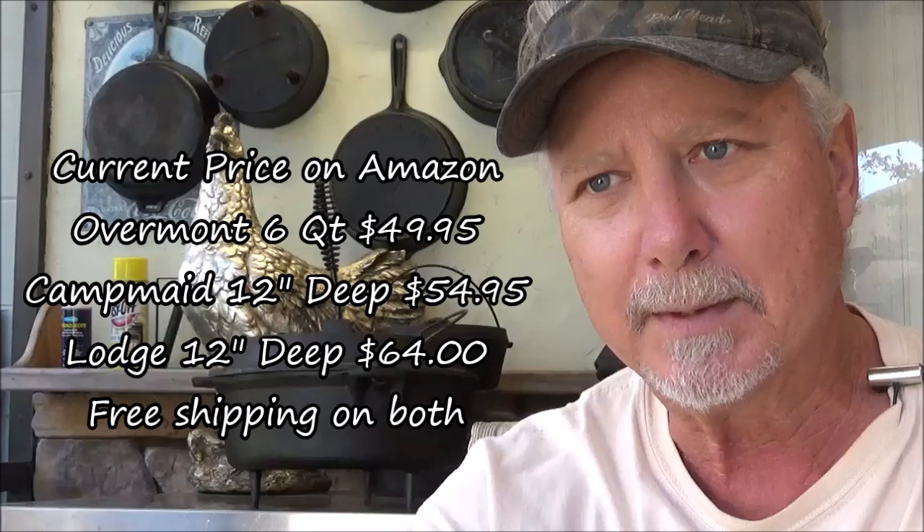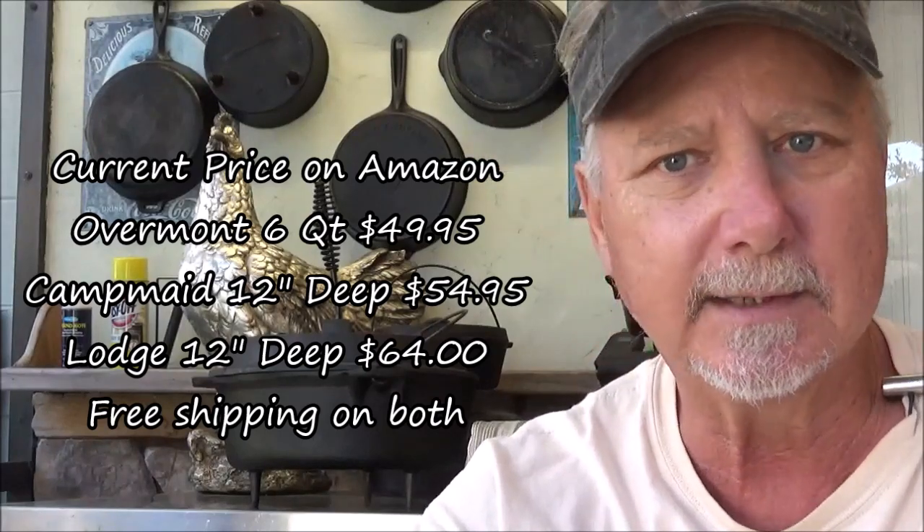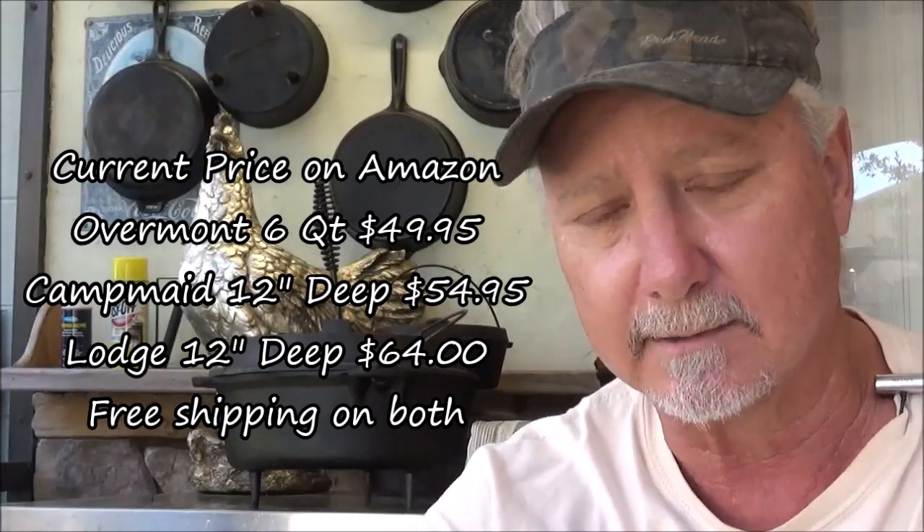Price-wise, the Overmont sells on Amazon for $39. That's about a third less than a Lodge, about the same as the Camp Made, and about the same as most other generic brands from Walmart, Academy Sports. Cabela's also makes one that's made in China, so comparable on price.